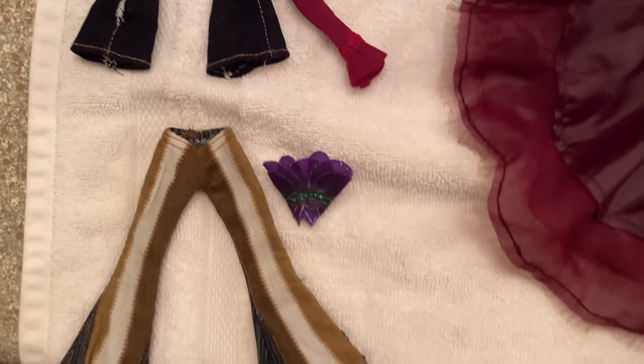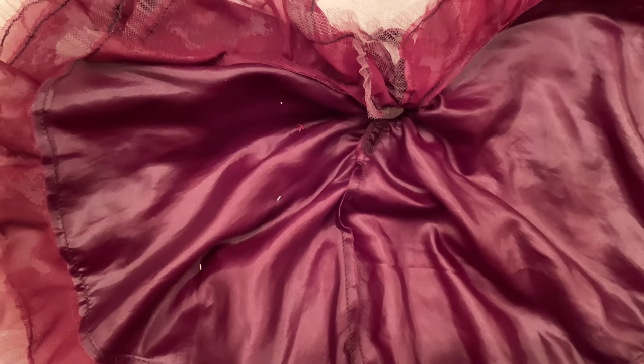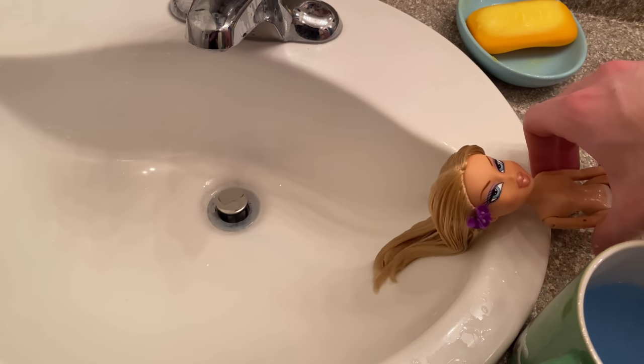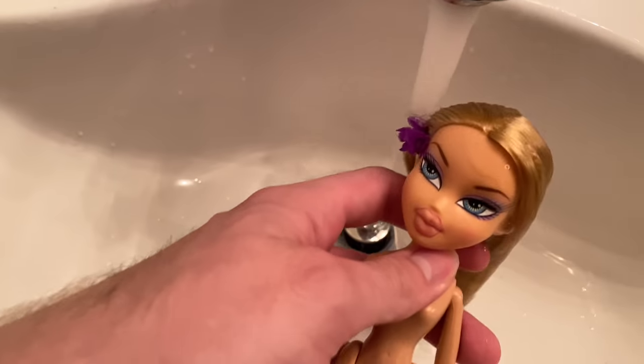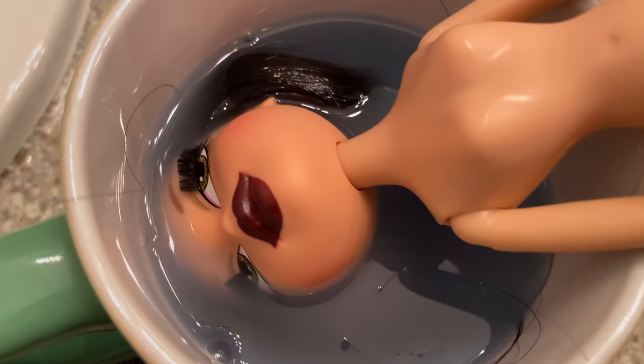After you've washed and rinsed the outfits, it's time to put them away to dry. I put them in my garage and they dried really fast. After your dolls are done soaking it's time to rinse them out — I use warm water until I feel like the hair doesn't have any residue anymore.